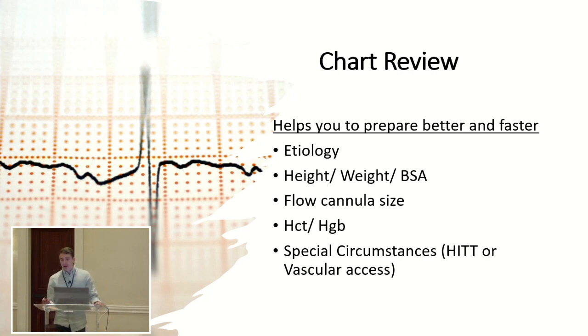When you get called in, I ask for the MRN number so I can look up the patient. You look up the etiology, height, weight, and BSA — that helps you determine your flow and cannula size. Check the crit in case you need a blood prime. Look for special circumstances like vascular access issues or HIT. This helps you be more prepared so when you talk to your surgeon, you know exactly what's going on before he tells you what to do.